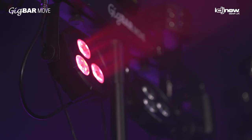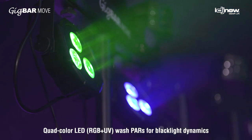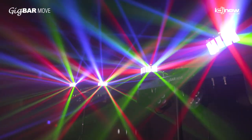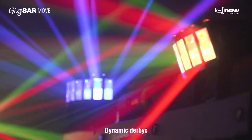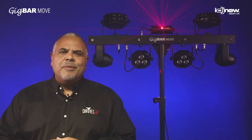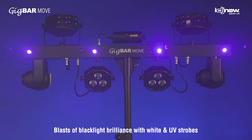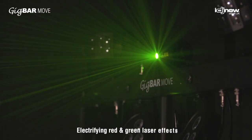This Gig Bar Move includes quad-color LED PARs — that's RGB plus UV — so you can get some incredible blacklight effects from those. You've got the dynamic derbies up top for razor-sharp beams and cool eye candy for lighting up any dance floor. You've got white and UV strobes for blasts of UV power and white strobes for excitement. You've also got red and green laser up top.